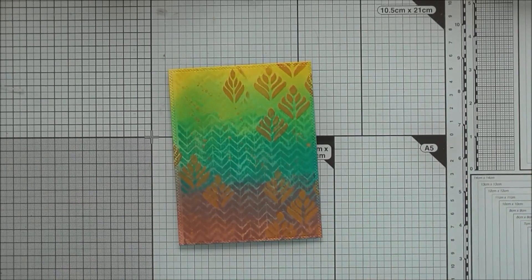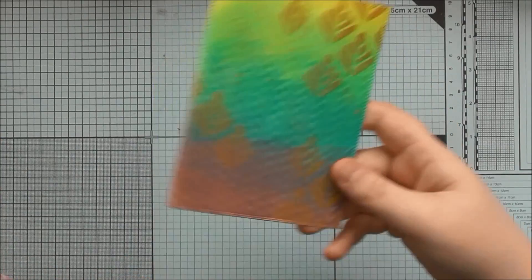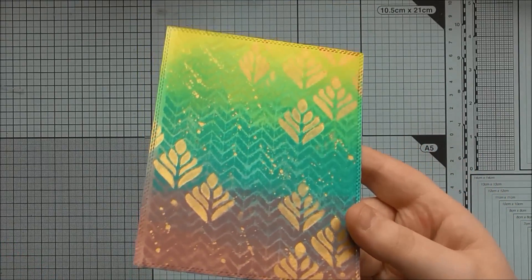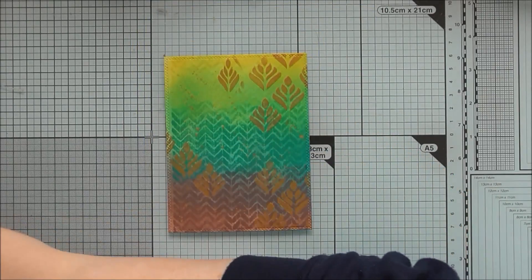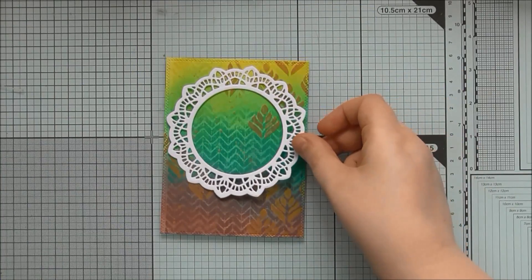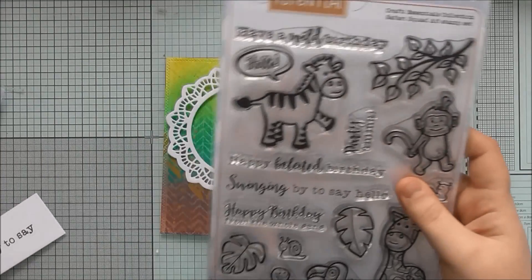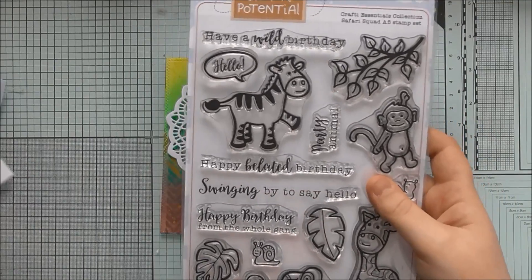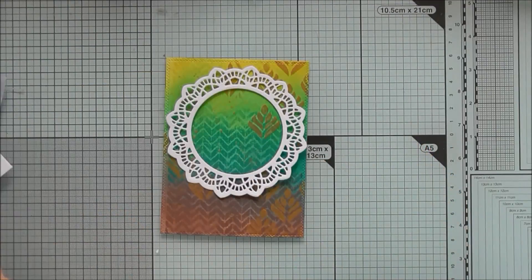Hello! I thought I'd just do this quick little top tips video on how I match my alcohol marker colouring to either a pattern paper or an inky background that I've just made. I've just finished this one in a video for my Crafty Potential channel, and I want to add a white frame and then use the Crafty Potential Safari Squad stamp set to add some monkeys and foliage to finish the card.